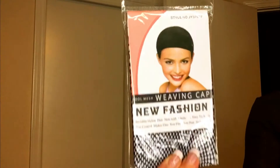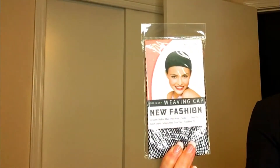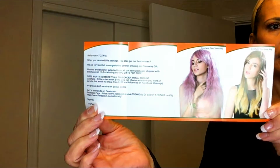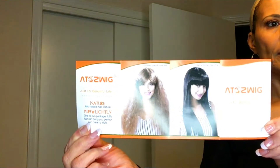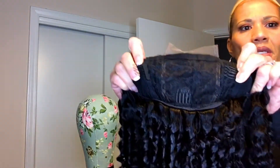They gave me a knit cap to put on my head, along with some basic instructions on how to care for the wig, as well as a little more information about the company. Here is the actual wig — it's very, very curly as you can see.